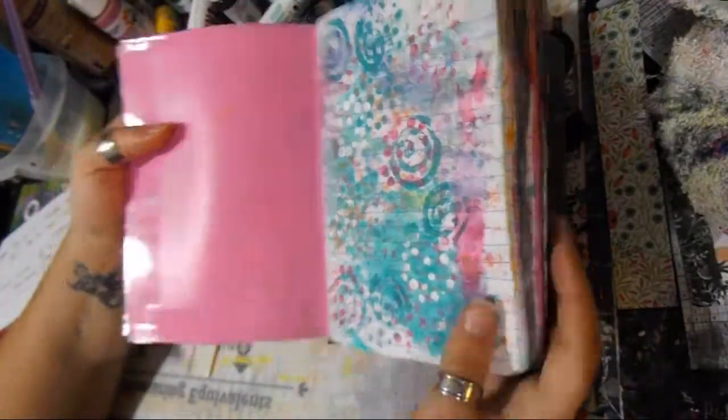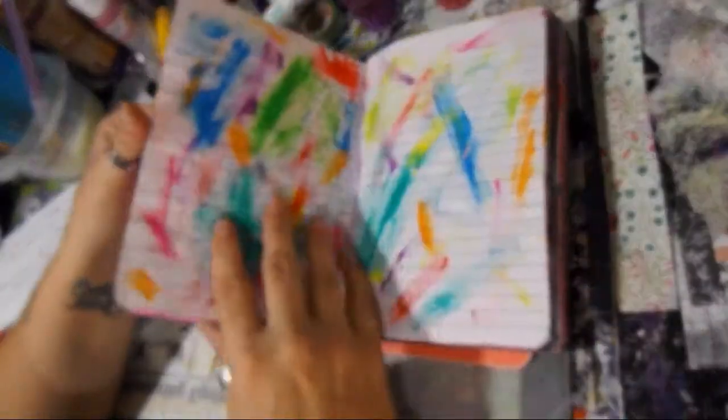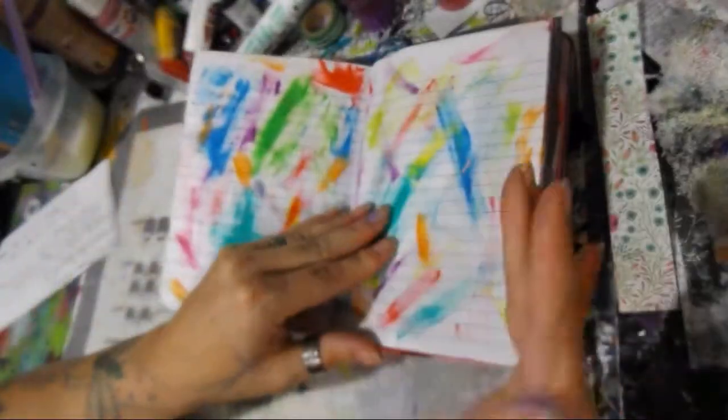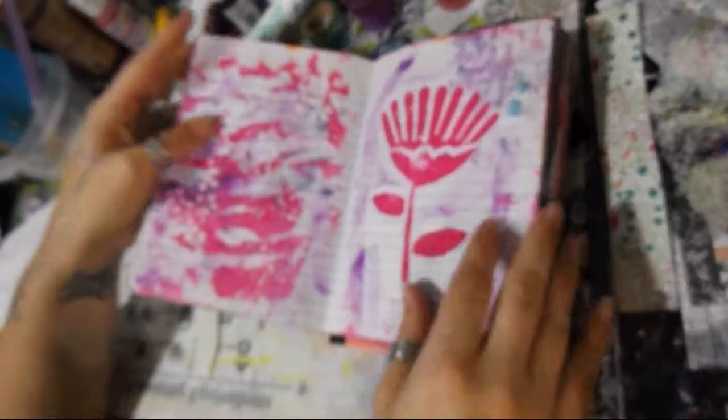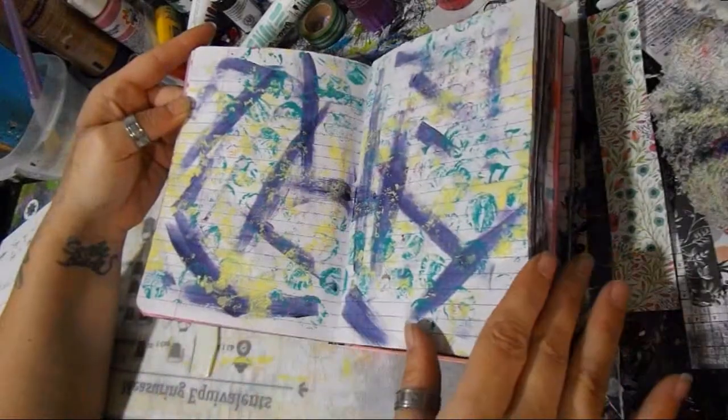So what we're going to do is you're going to go through and do every page — you're going to paint on them, stencil them, stamp them. Some of these I wouldn't do for some of you because, like I said, this is a wasted paint one. But something like this would be a good background — you're going to background them all out.